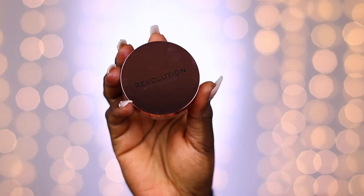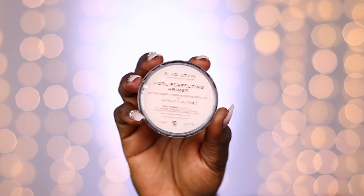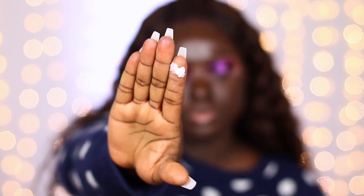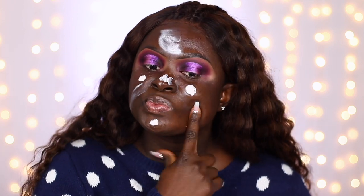It says Makeup Revolution pore perfectant primer — central to the franchise is their all-new hero conceal and fix pore perfectant primer with a putty balm consistency to help create the appearance of smooth skin canvas. When you open the lid, your spatula is attached to the top of the lid, so you can use it to scoop. I'll probably just start using my fingers like I do with every other primer.